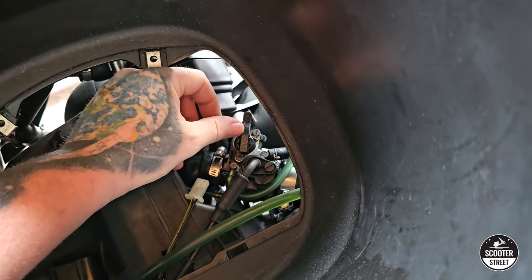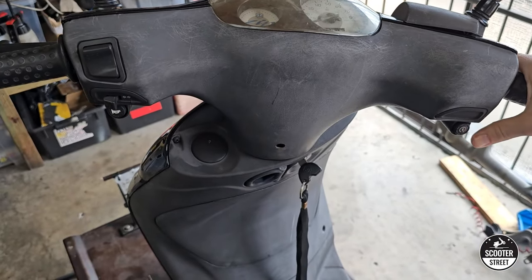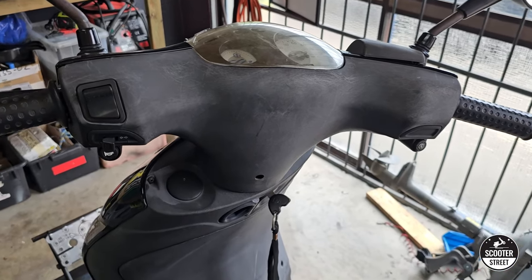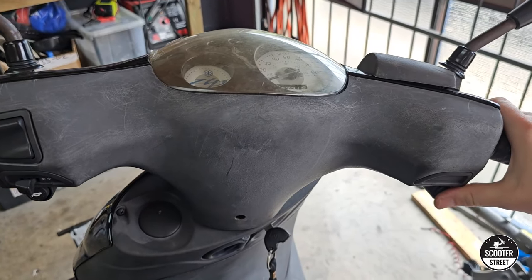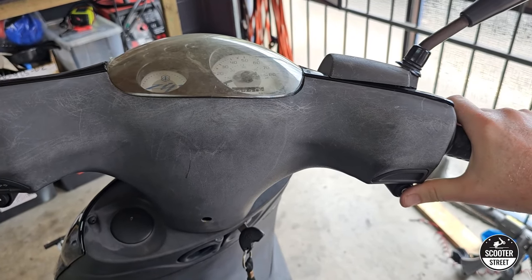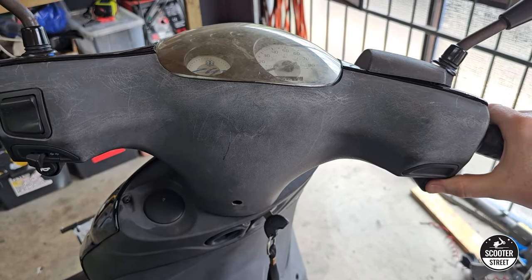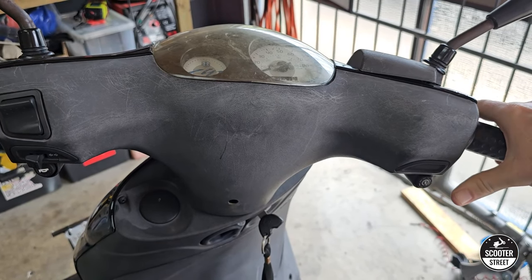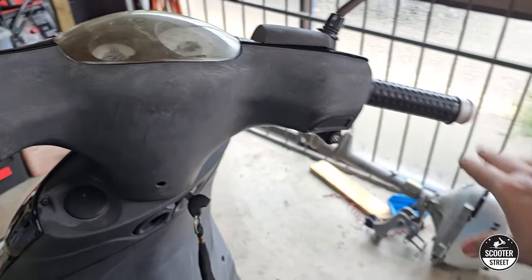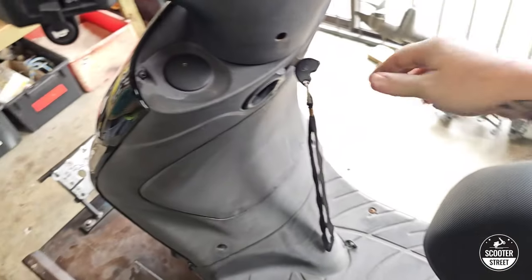I'm going to start the bike with the choke in the off position deliberately, to show you what a bike with a choke that's not functioning properly sounds like when you try to start it. Even giving it throttle, it just doesn't want to start — it's just kind of wanting to start but not really. Now let's open the choke lever — and see, it starts straight away.